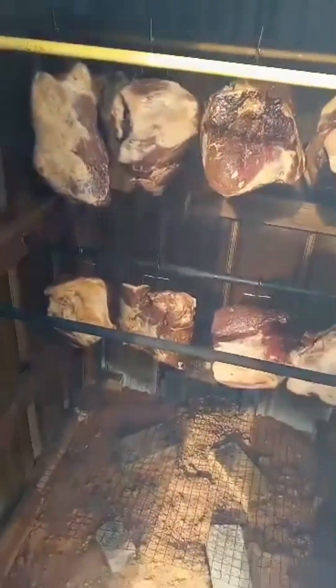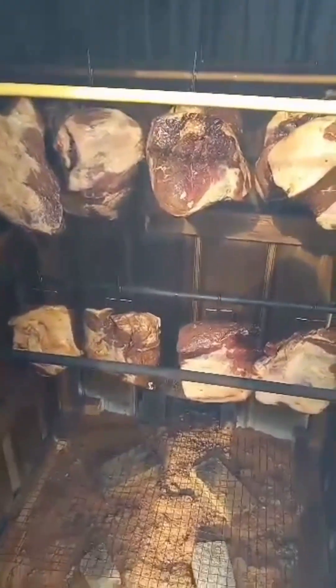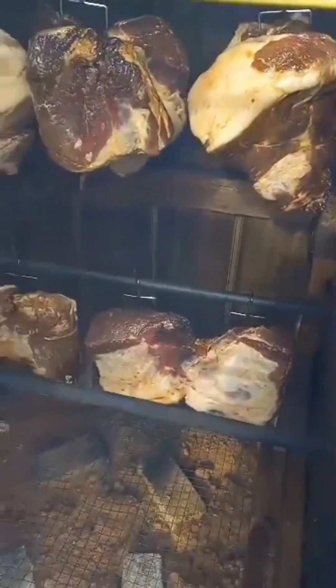Lighting may not be the best here because we're in the smokehouse and it's already a little smoky since I just fired it up to get it up to temperature. But yeah, that is all ham slices — each one is probably about anywhere from five to seven and a half pounds. We like to do that to make the measurements for the cure really easy, but I'll go into more detail on that later. That's what the meat looks like before we get going.